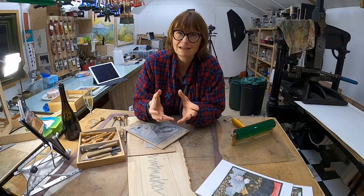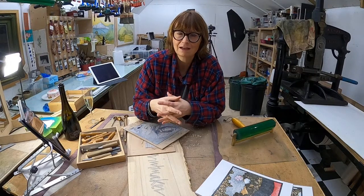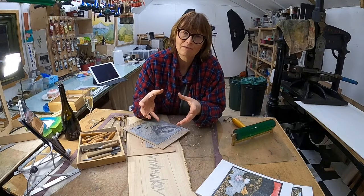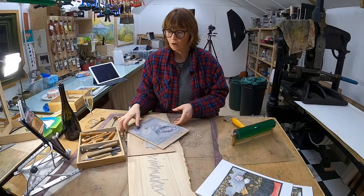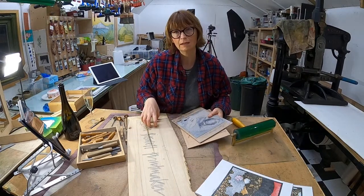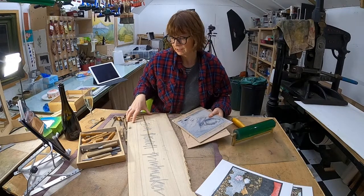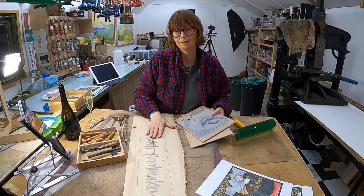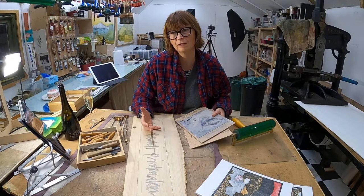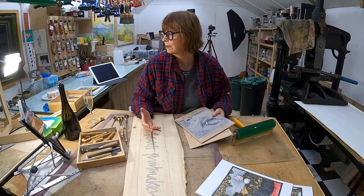Fortunately these days most of the fairs I go to are really strict about that sort of stuff and you're not allowed to sell giclee prints. But that's kind of why I'm cutting a sign - I want to show that it is authentic and the real deal. That's always a problem for printmakers somehow.